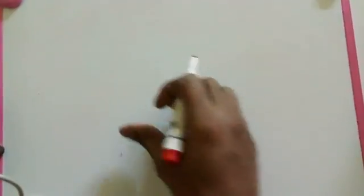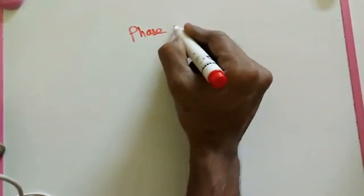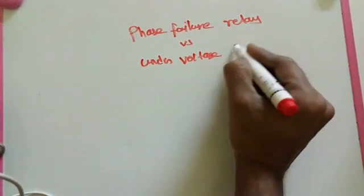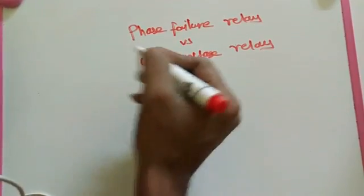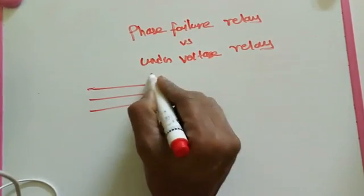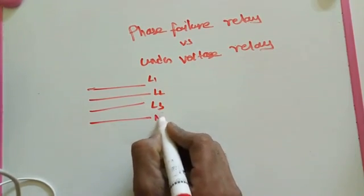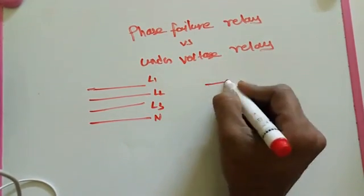Now we are going to see the difference between a phase failure relay and a UVR — under voltage relay. How do we differentiate these two? Both have common terminals: line 1, line 2, and line 3. The phase failure relay has line 1, 2, and 3; the under voltage relay also has line 1, 2, and 3, plus a neutral terminal.